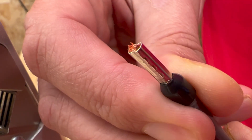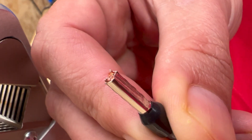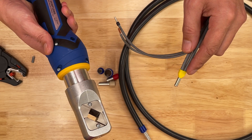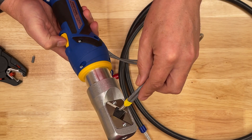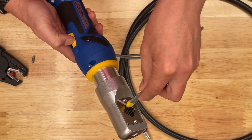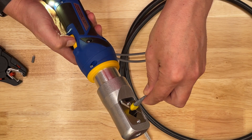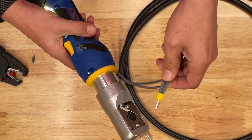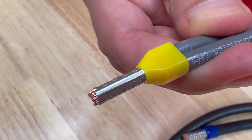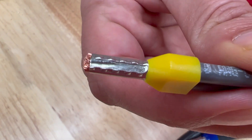We've made a nice ferrule end. You can also crimp twin ferrules as well — here's a twin 6mm ferrule. Again a lightweight tool, these are used in the hand as well. Put it in place and you can see that's well crimped.